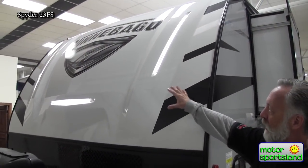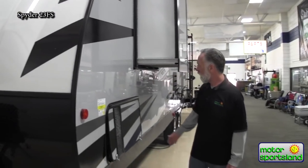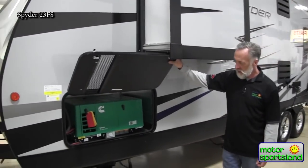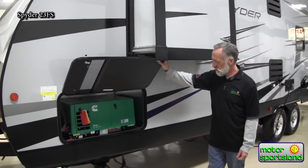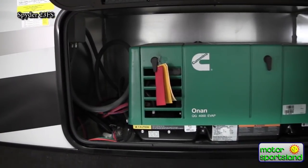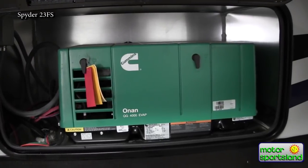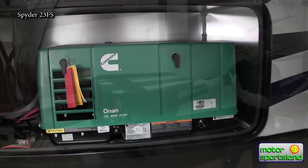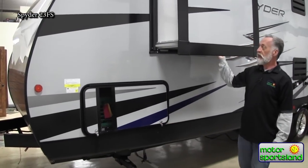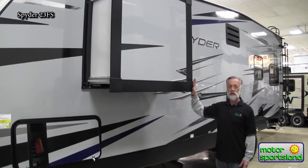Over here you have your generator, and the box they put it in to protect the trailer is really nice — it's sealed all the way around so you shouldn't get too much generator noise up inside the trailer. There's also a slide-out here for your bedroom, which is a nice wardrobe slide, so you get more storage in there.